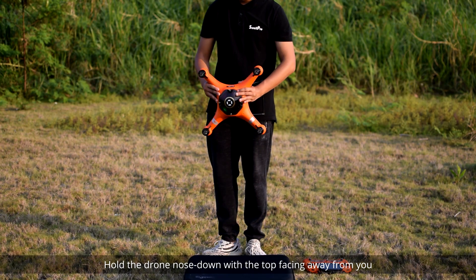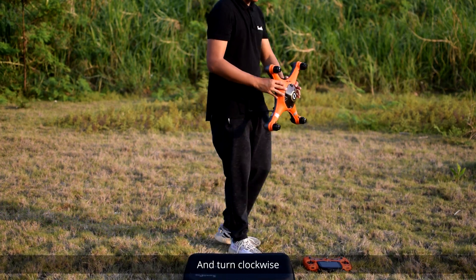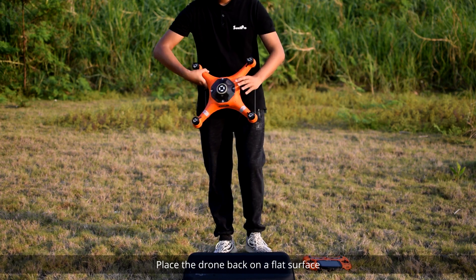Now hold the drone nose down with the top facing away from you and turn clockwise until the status LEDs start blinking red, green, yellow. Place the drone back on a flat surface.